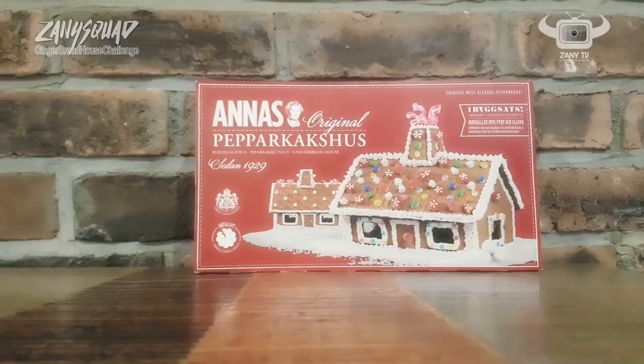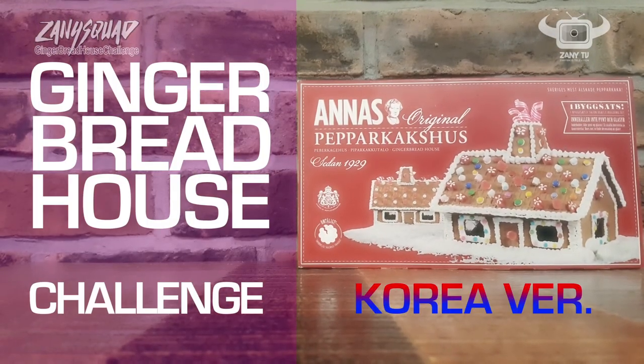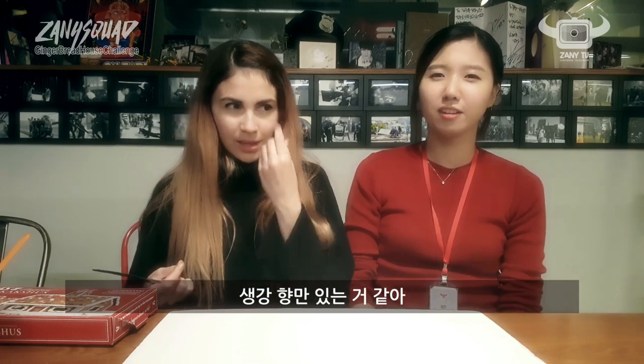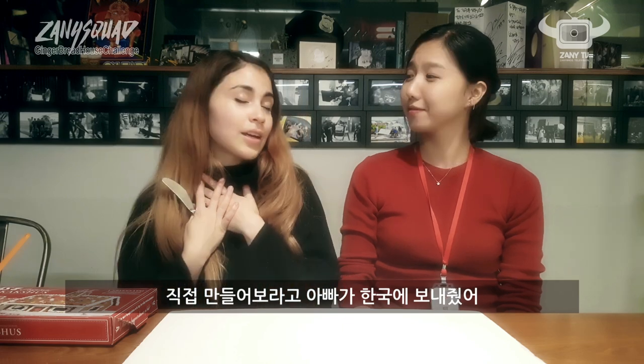So where's the gingerbread house? Ginger's inside of it? Yeah, I think it's the scent. It's a very famous Christmas tradition and my father sent it to us. Build yourself a gingerbread house. I'm super excited.